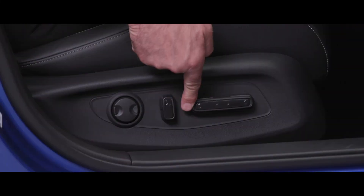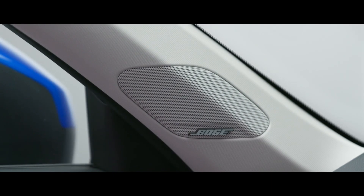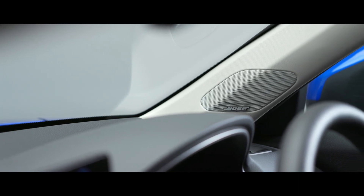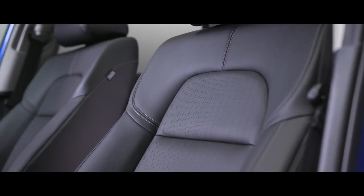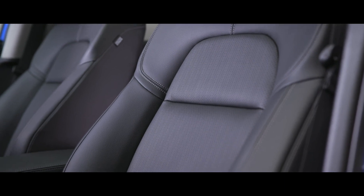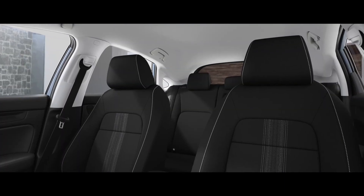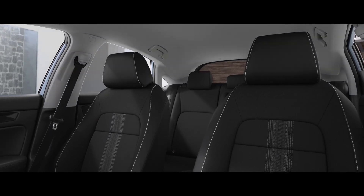Of course you'll want to adjust the seats — in this model they are electrically operated with power lumbar adjustment. Being the advanced, it also benefits from the Bose 12-speaker premium audio system, which sounds incredibly good. We've got full leather seats, and there are two different seat style options — the elegance seats look one way and the sport seats have a different look.